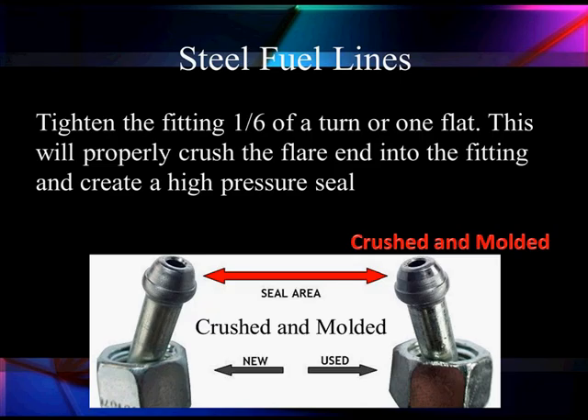Do not reuse them. Once it's been used, it's been molded. It may not give you a perfect seal. And the pressure we're talking about — 29,000 PSI — can do really bad things.